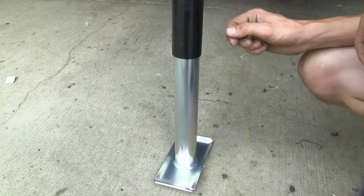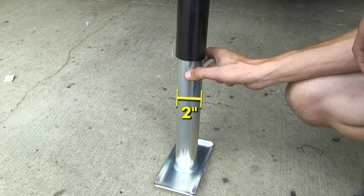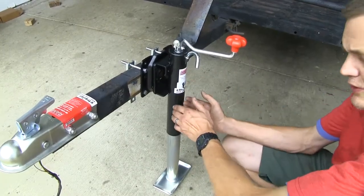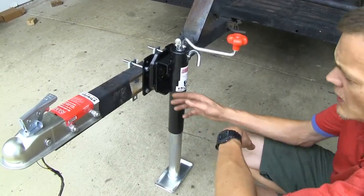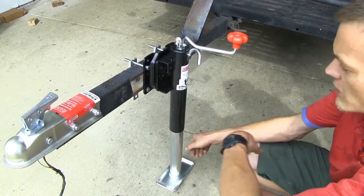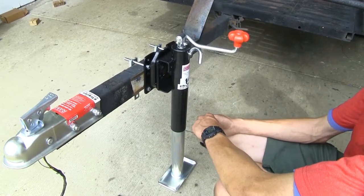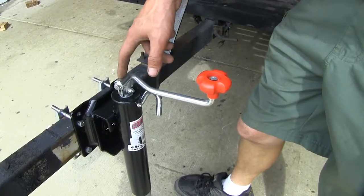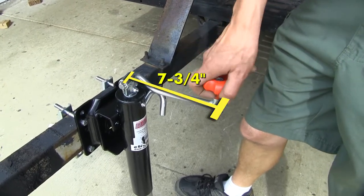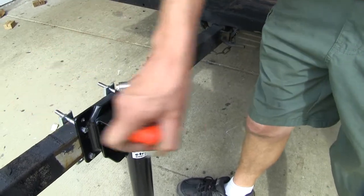It'll also work on trailer frames that are no more than 3 inches wide. The diameter of our outer tube is 2 and a quarter inches, and our inner tube is 2 inches wide. The outer tube and brackets have a black powder coat finish, so they're strong and durable. Our hardware, handle, and landing gear have a zinc finish, so they'll also be very rust and corrosion resistant. From the center of our handle to the outer part, we have a radius of 7 and 3 quarters of an inch — keep that in mind before you mount it, so you'll be able to have full rotation.